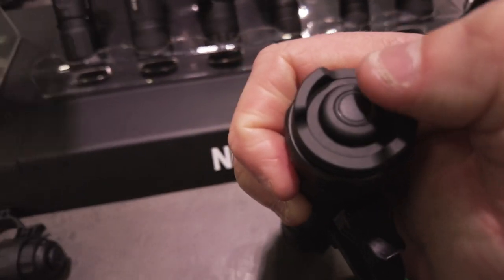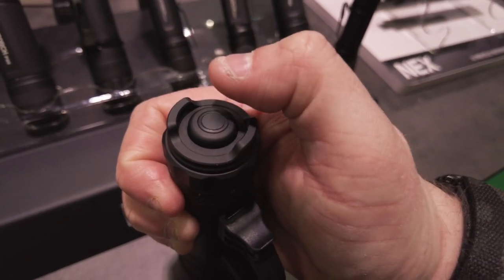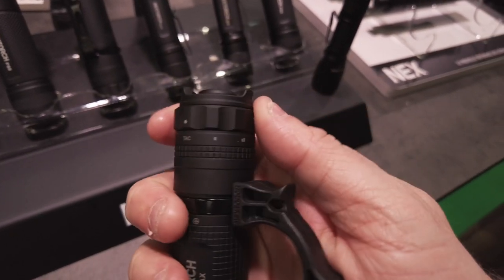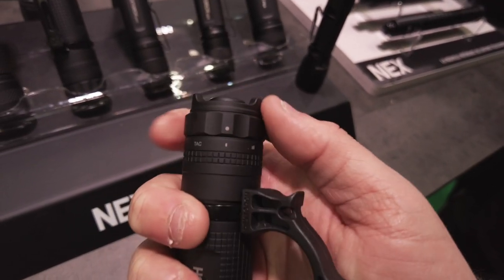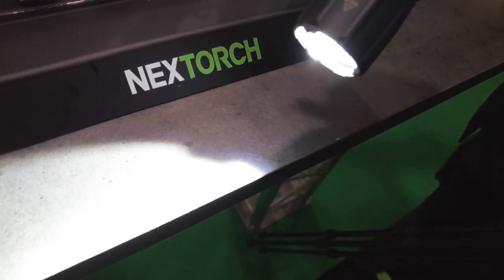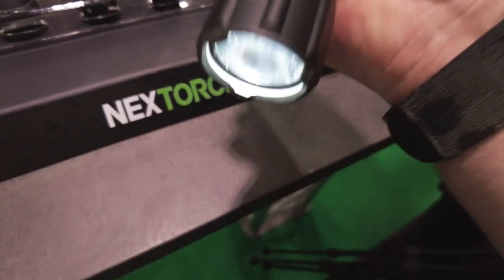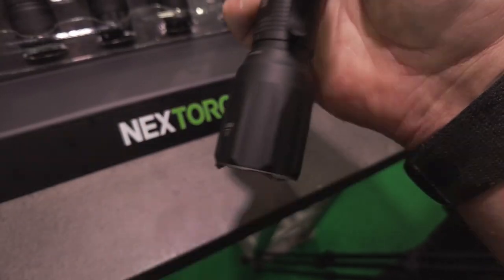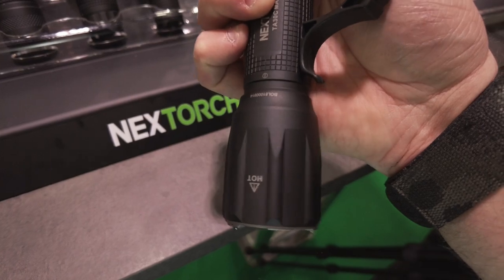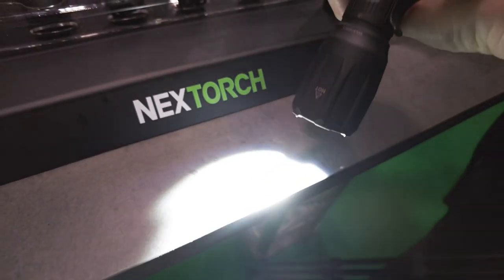Der Schalter oben ist nochmal verändert worden – jetzt Hartgummi bzw. Hartplastik. Von der Bedienung hat sich nicht sonderlich viel geändert – über den Drehring immer noch gleich. Im taktischen Modus: antippen für volle Leistung, durchdrücken für Turbo. Dann kann ich über den Drehring die verschiedenen Modi durchschalten bis zum Strobe.